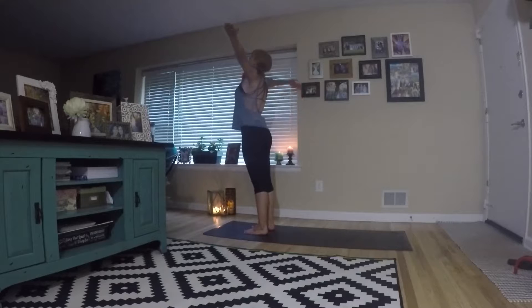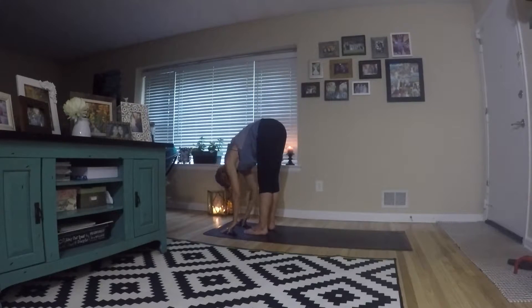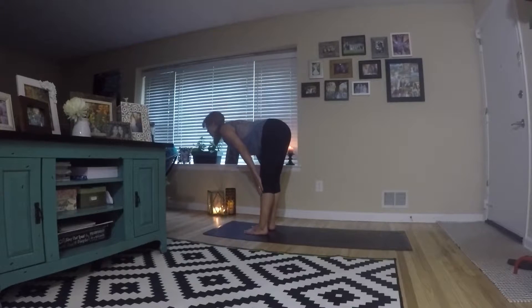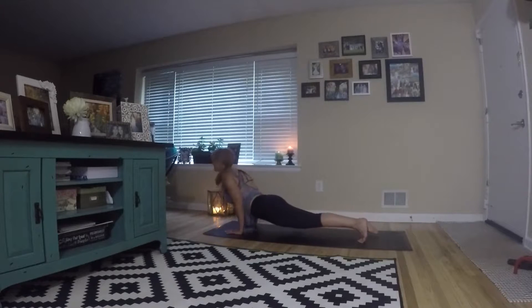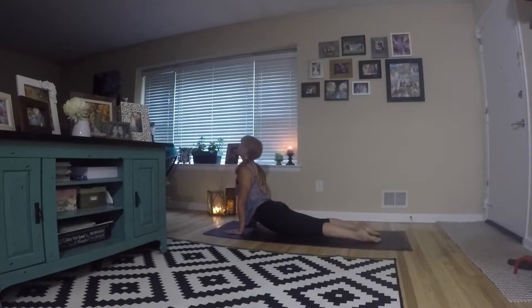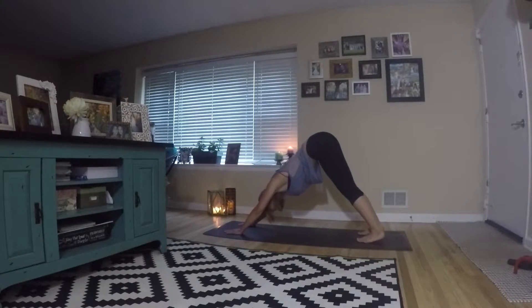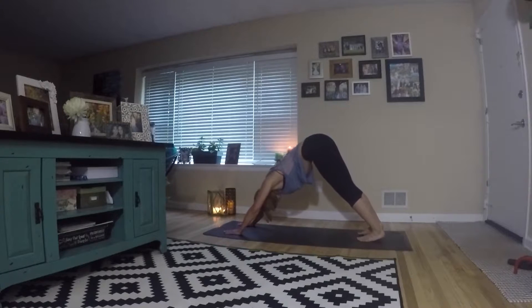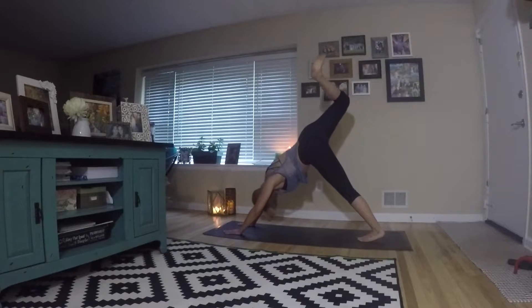Now inhale, reach up — we're gonna start working into a warrior flow. Going through that basic vinyasa flow again: flat back, forward fold. From there, we're gonna start shifting into a warrior sequence. Jump back again into chaturanga, push through into up dog. Look up — make sure to keep your neck out of your shoulders. You don't want to bring your shoulders up in that position. And then from down dog, we're gonna come into three-legged dog.